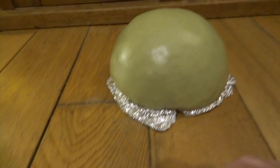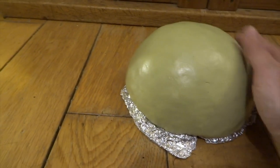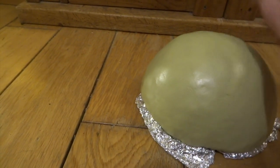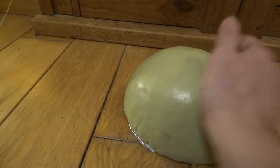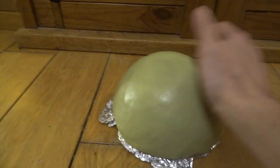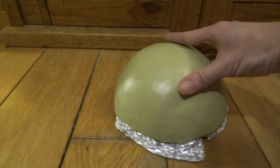If you haven't used milliput before, it's a two-part putty. You mix the two parts together and it sets rock hard in about four hours. It just means with something like this, you can keep turning it around, smoothing it, and refining it as it's starting to set.